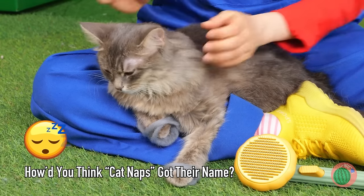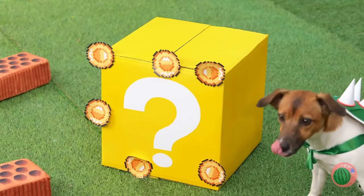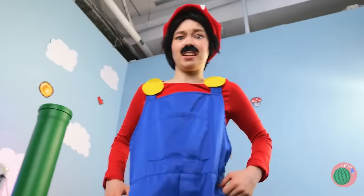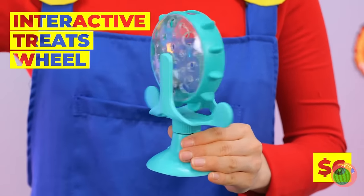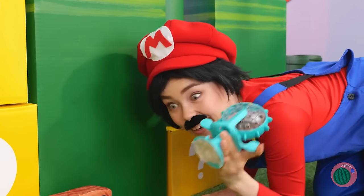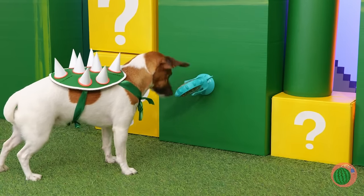Now where is that mystery box? Looks like we've got company. Let's try this one instead — it's an interactive treats wheel. Open it up and add the treats. Make sure you close it up. Now just attach it to the wall. You think he'll get it out? Great success!